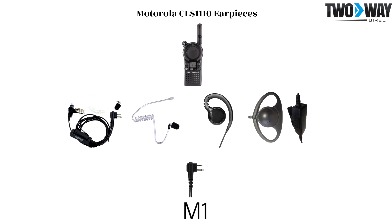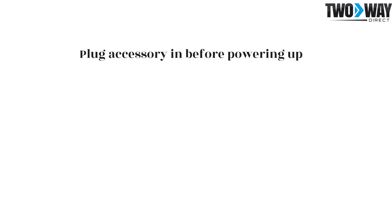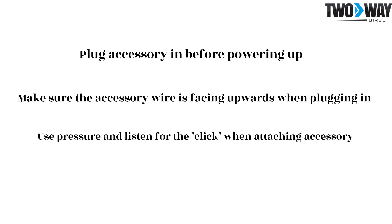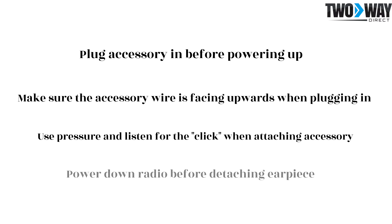Here are just a few tips when utilizing these accessories with your two-way radios. Plug the earpiece in before powering on the radio. Make sure that the wire is facing up when plugging in the accessory. Push hard enough to feel or hear a click when attaching the earpiece to the radio. Power down your radio before detaching the accessory, simply to get into the habit of only connecting or disconnecting while the radio is powered down.